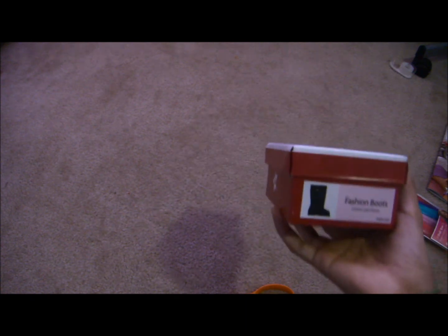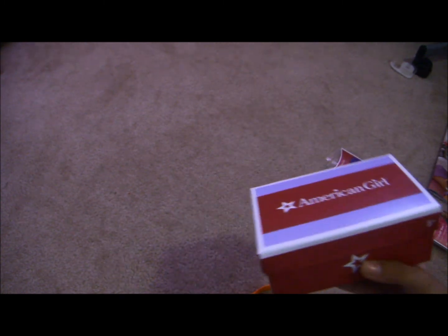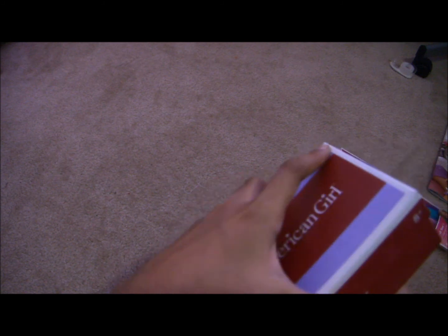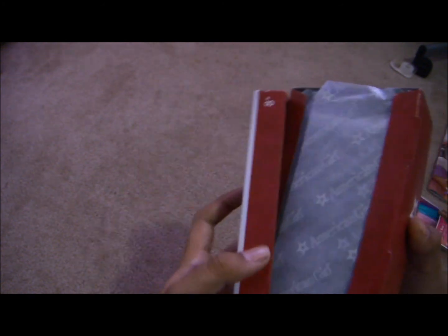And the boots right here — fashion boots. Can I open this? Come on. Oh, okay, so it does open.